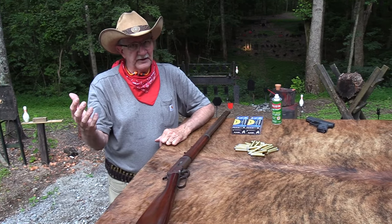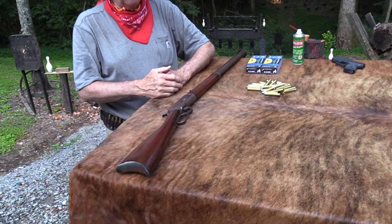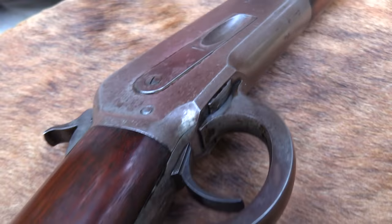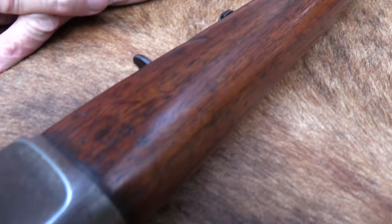Hickok45. I am dressed for it today. Got the old original 1886 for a big game hunt. I'm in hog heaven. What's hog heaven anyway? I might not want to be in hog heaven. But isn't that a beautiful gun?